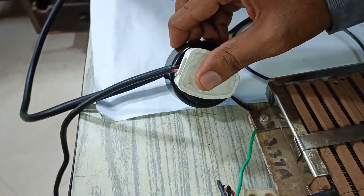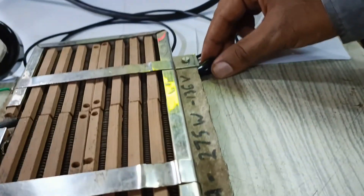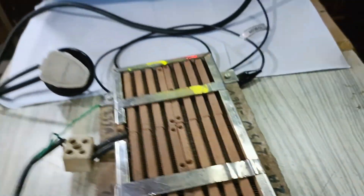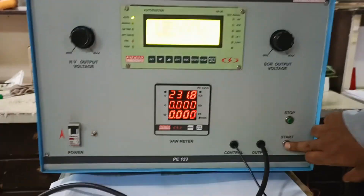It is supplied with a socket, so the user just has to connect the appliance to the socket, and the body of the appliance has to be connected to this crocodile clip. After the connection is done, the user has to press the start button.